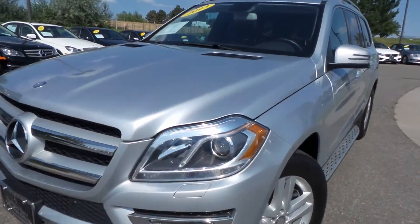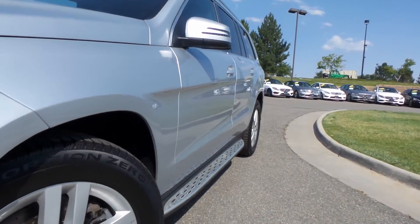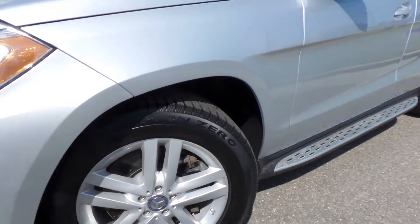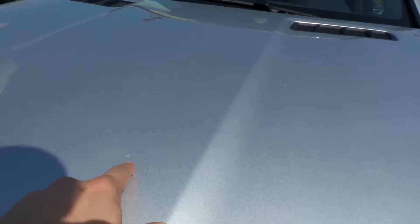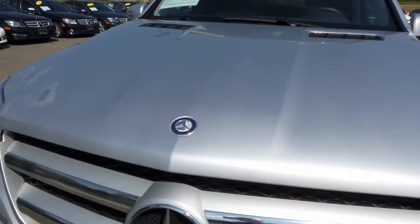Just got it in not too long ago. Take a look down here on the driver's side — you'll see there's no door dings. Front driver wheel nice and clean with the fresh tires on there as well. The only thing I did notice is we did do a couple of chip fill-ins, nothing too big on it. It's a pretty clean front end.